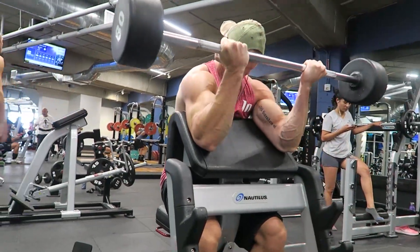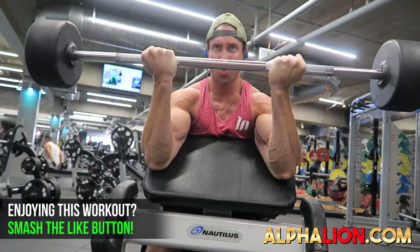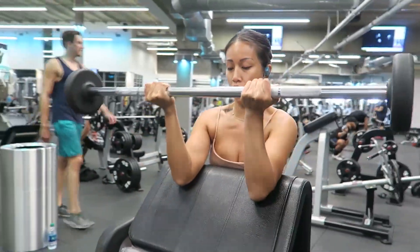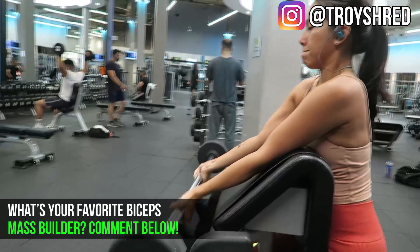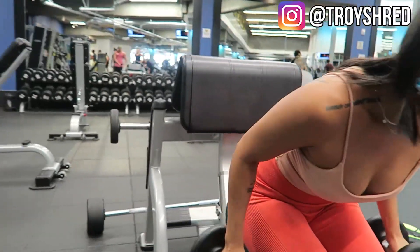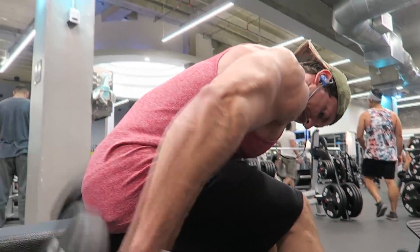The fourth superset is eccentric overload preacher curls paired with seated dumbbell tricep kickbacks. I really like the preacher curl machine — it helps eliminate anterior deltoids from the movement, and with my long arms I feel a crazy pump. Go down for a full count of three seconds to activate the muscle damage phase — slow negatives, explosive positives. Then flip around to a seated dumbbell tricep kickback to hit the mechanical overload phase. Go fairly heavy, stabilize your shoulder, squeeze those triceps, activate that horseshoe. Three total sets, eight to ten rep range, short rest time.